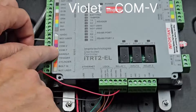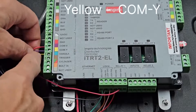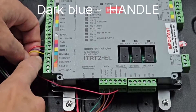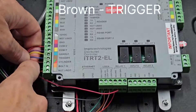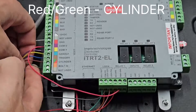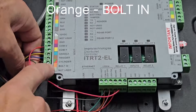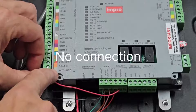A violet wire connects to COMV. A yellow wire going to COMV. A dark blue wire going to the handle terminal. Brown wire going to trigger. Then there's a red and green wire going to the cylinder. Orange wire going to bolt. The bottom gray one here isn't used.